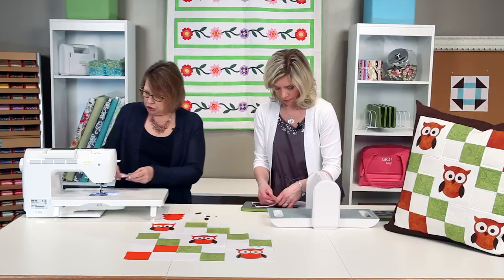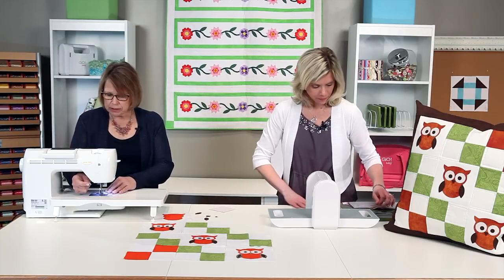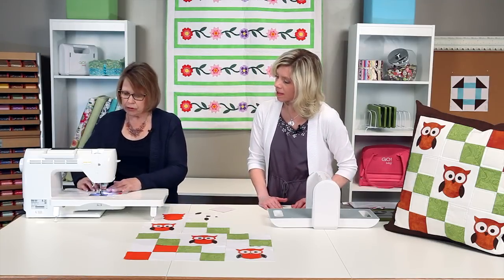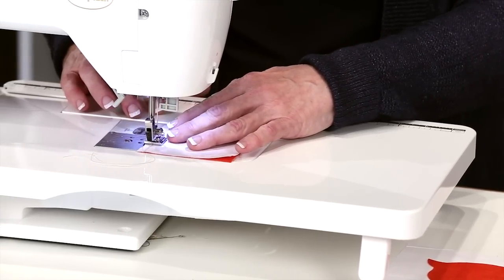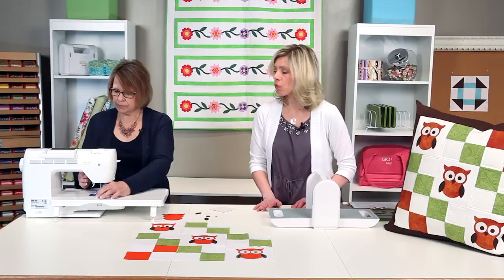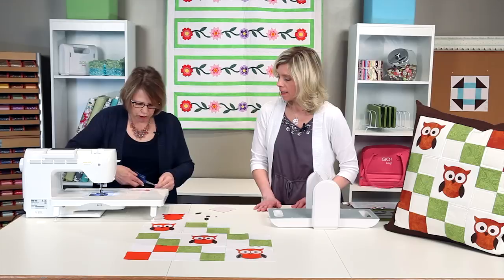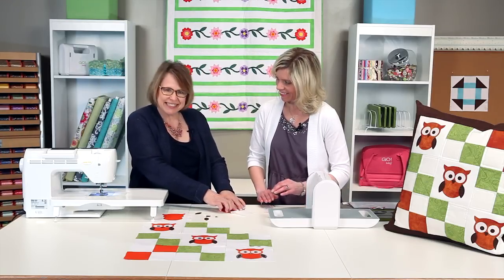And there you go. Beginner sewers would love this project because they're going to have instant satisfaction. I'm just going to stitch this — as Lynn said, she has right sides together already, so we're just going to stitch our quarter-inch seam in place. All of our geometric shapes are designed with the standard quarter-inch seam allowance, which makes it easy to always remember that and keeps your project nice and accurate. I love accurate projects — they end up being successful.